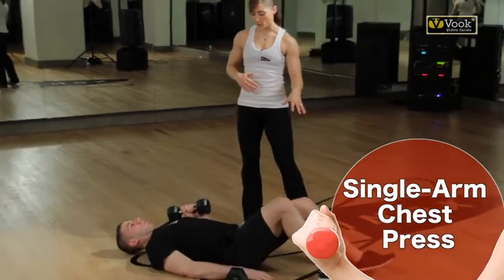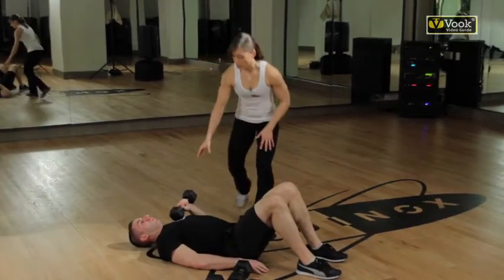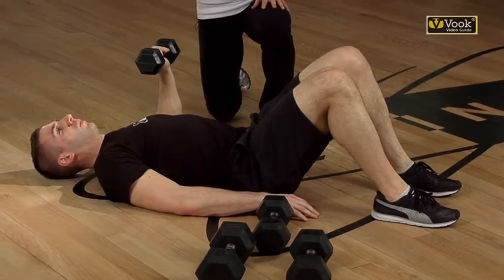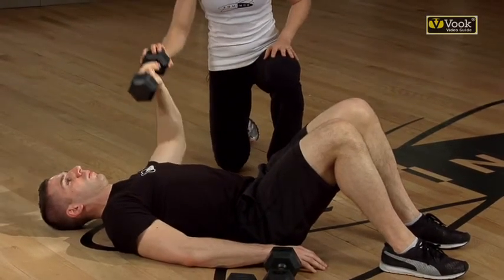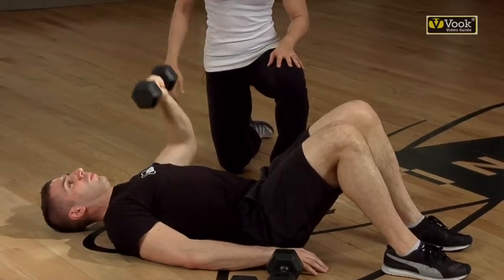Your knees are bent, feet flat on the floor. You're going to take your arm out to the side at a 90 degree angle. Bring your hand so it's in line with your elbow, and as you press the arm up, it's kind of like you're drawing a half circle. Bring it all the way to the center of the chest and then back out to the side — exhaling up, inhaling down.